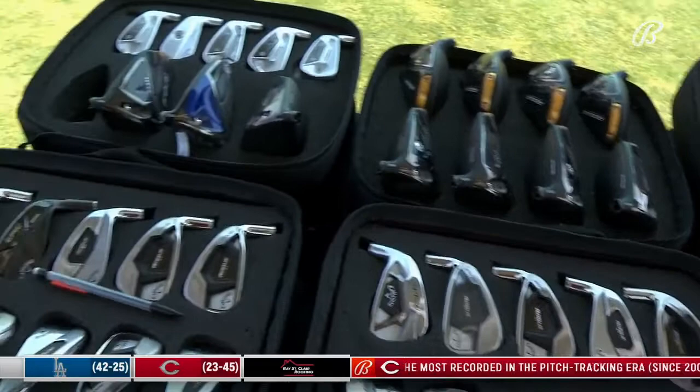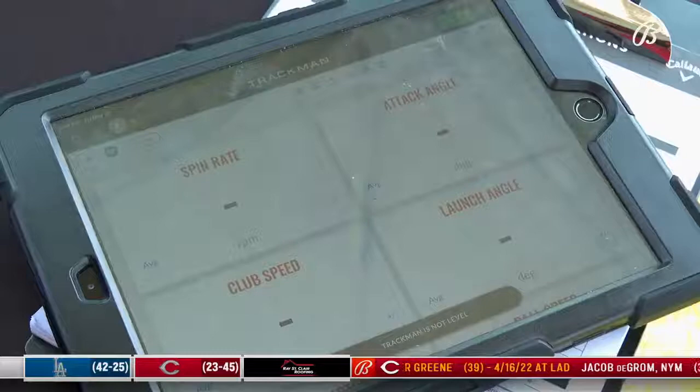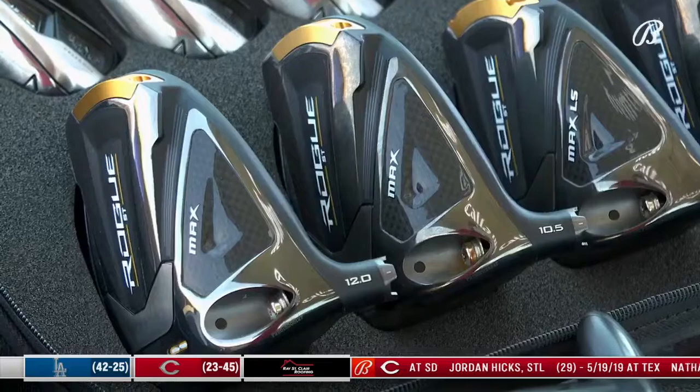This is all kind of my stuff that I have compiled — everything that anyone should ever need. We give everyone the full fitting experience. We set them up on appointments with the TrackMan. We'll fit them top to bottom, driver through putter, and give them that experience.